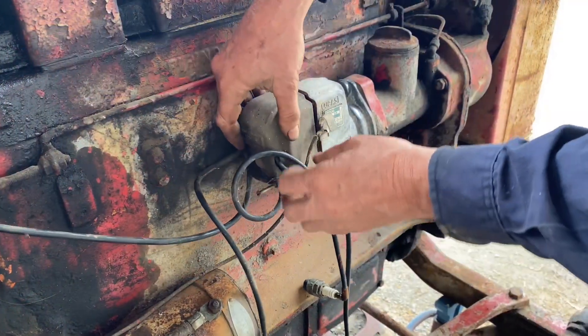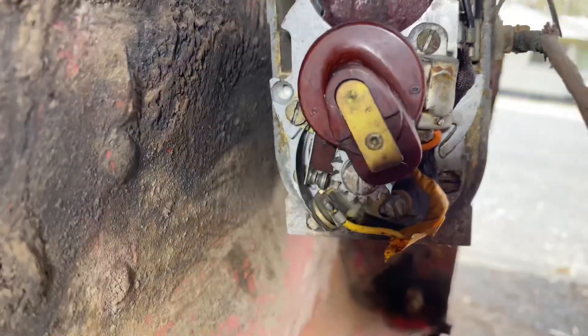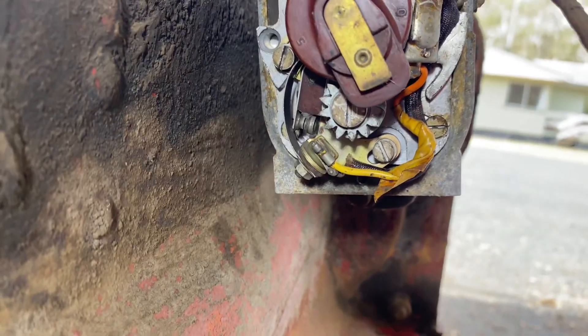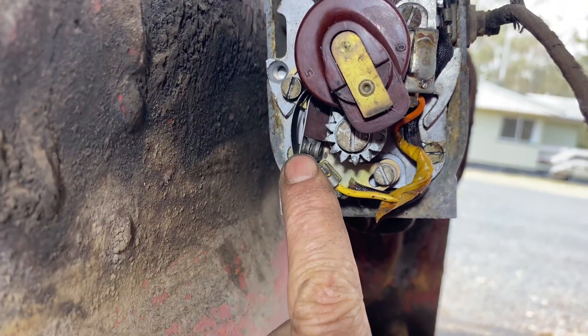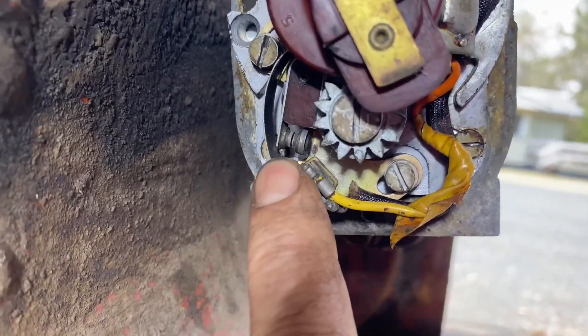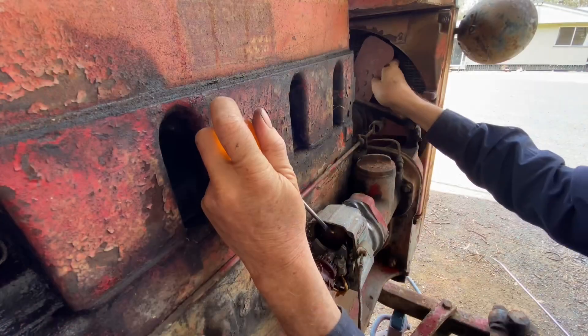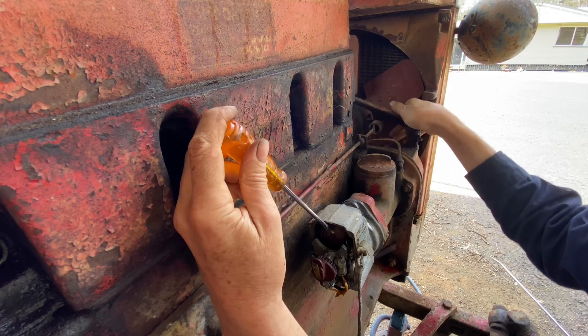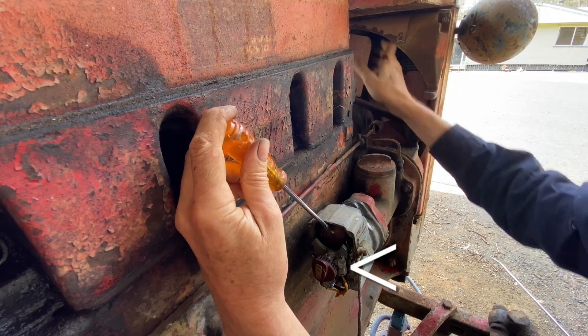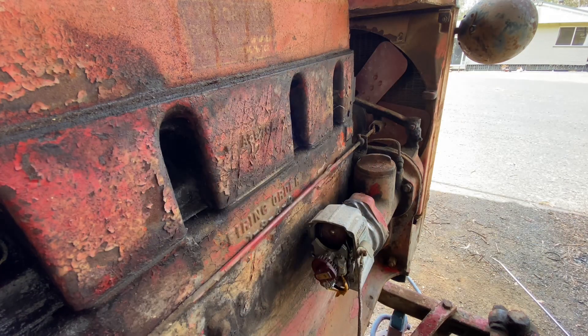Pulling the end off the distributor. What I've done is got in there and cleaned the points — put some paper in there and gave them a clean out. Let's see how we go. If I turn it over by the fan and then it stops turning — and then spark! That's how fast it needs to go to generate a spark.